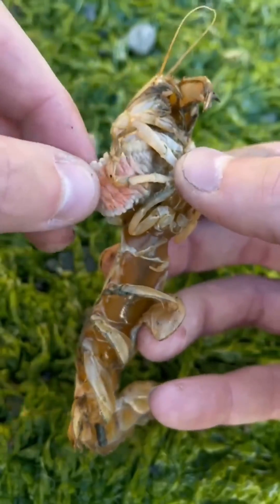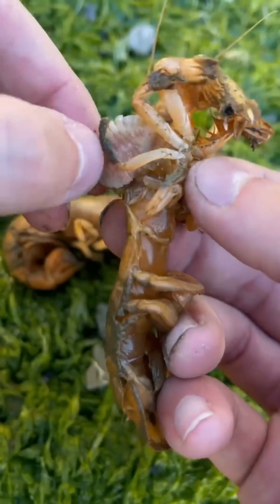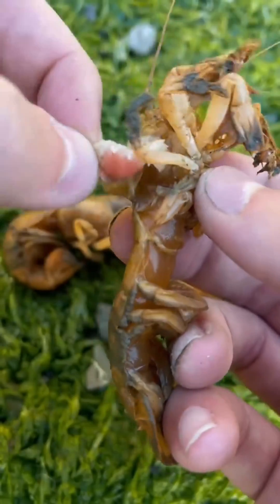I was removing a pulsating invasive parasite from my good friend Denise when I had an idea. I wanted to see if these parasites would eat each other. Only one way to find out, but for this experiment, I need a lot of parasites.